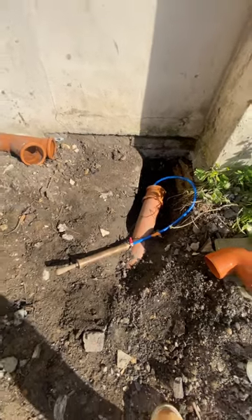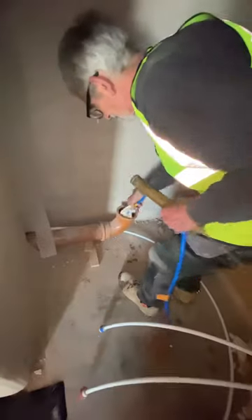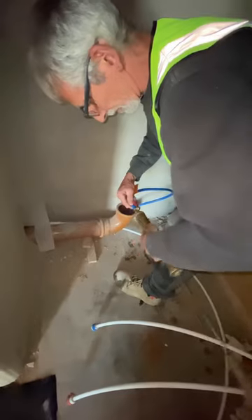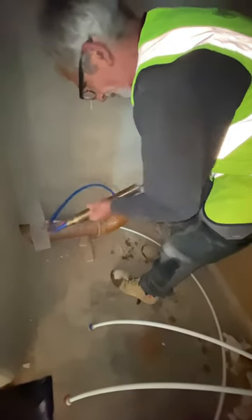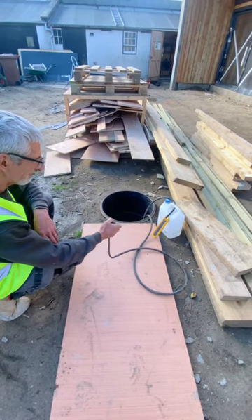Richie is pressure testing these drains. He has blocked both ends of the drain using inflatable balloons. Any location where a toilet or rainwater pipe comes out of the ground must be sealed for the test to work. One of these balloons has a special valve through which air can be pumped into the pipe.